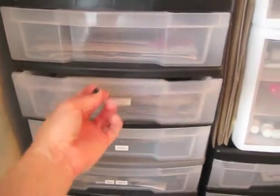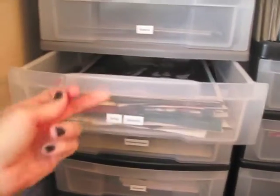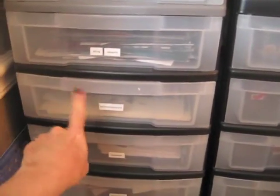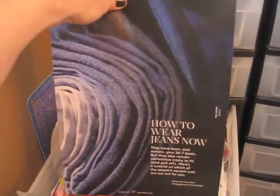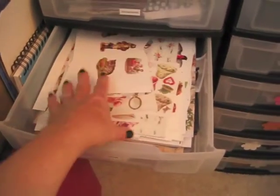I have animals and insects, outdoors, and backgrounds — anything that I think would work well as a background on an ATC, postcard, or collage. This is actually a rolled-up pair of jeans — mini rolled-up pairs of jeans — that would be really cool to use on an ATC. Then I have vintage images. Down here is specialty paper: vellum, some transparencies, mulberry paper, things like that.